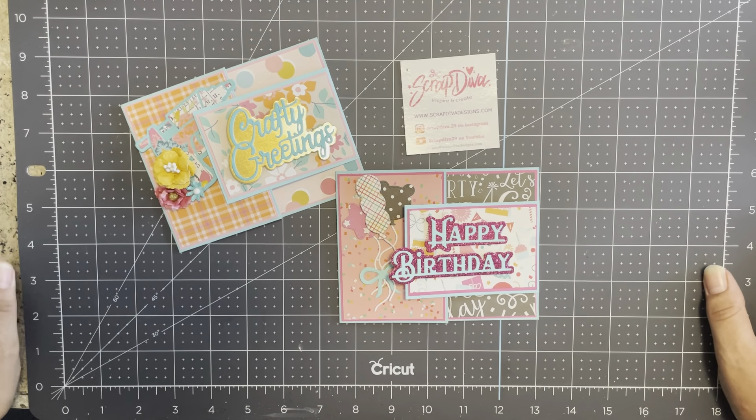I have some birthdays coming up this month and I wanted to make some birthday cards slash gift card holders. It's super easy to do. I used some of the line dies and a bunch of random dies from her shop, but mainly I wanted to show you how to use these dies. I'll insert a picture of what I used for this project.